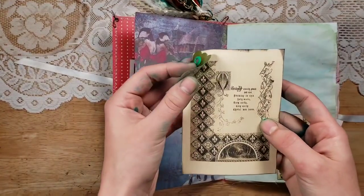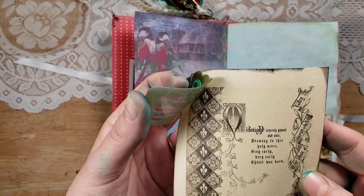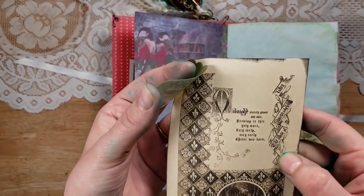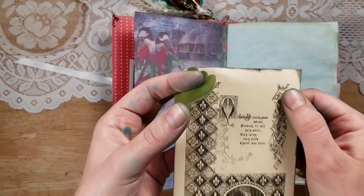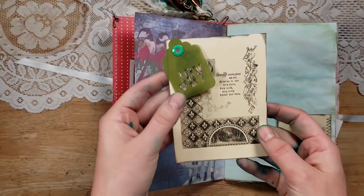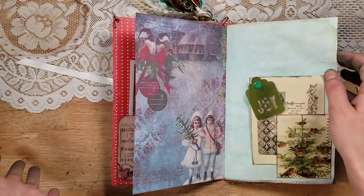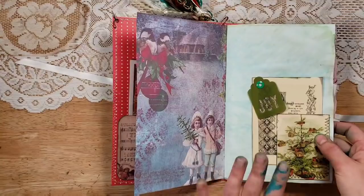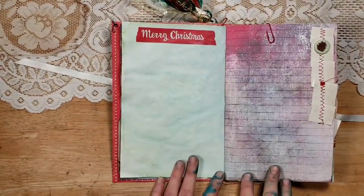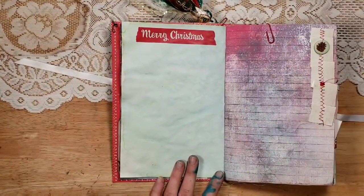Here's one that says 'Midnight scarcely passed and over, drawing to this holy morn, very early, very early, Christ was born.' And then here it says 'The Rose of Sharon, Lily of the Valley' — it's beautiful. I found it from scans of an 1800s children's Christmas book called 'Christmas in Art and Music.' I've added those all throughout, with a little washi, Artie Mays paper, a wallpaper ribbon, and a little pine cone element.